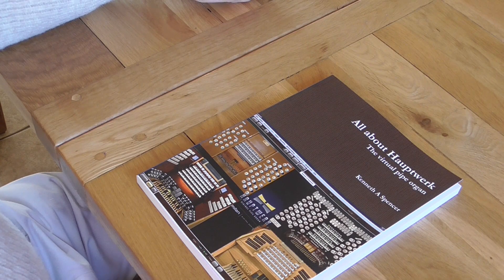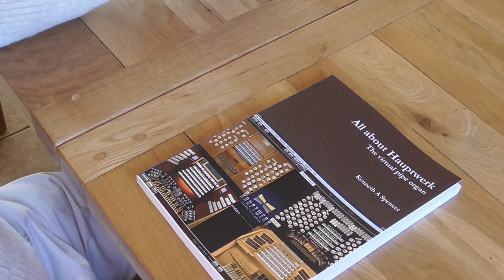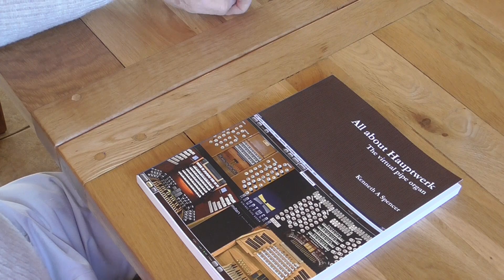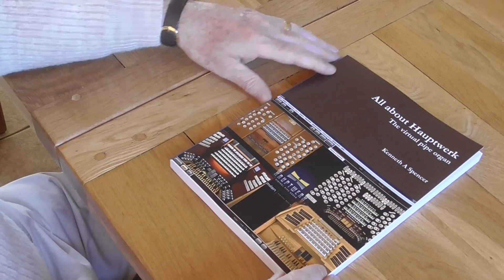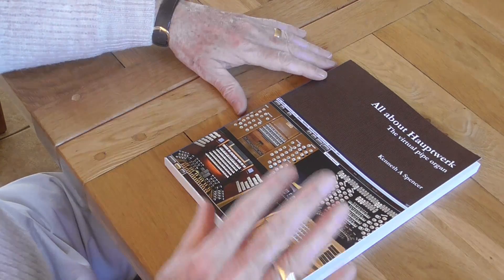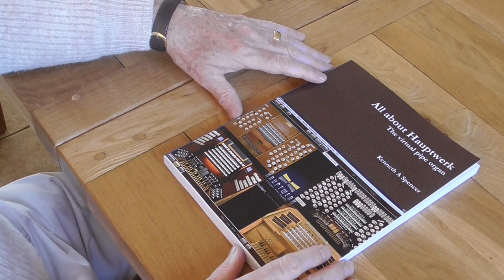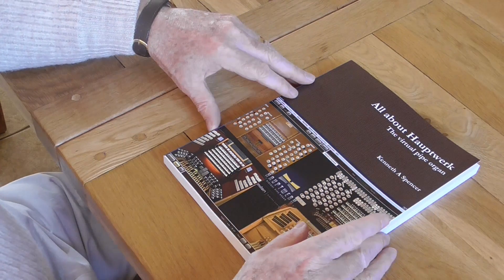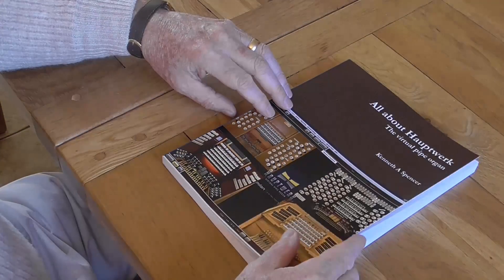After all that, and also after helping quite a few people locally to build their Hauptwerk consoles, I decided to put all that material down in the form of a book. That's what I've done, and this is the book — it's entitled 'All About Hauptwerk: The Virtual Pipe Organ'. I thought it would be helpful to have a quick look through so that people could see in advance what they'd be getting.